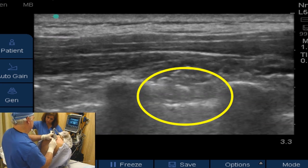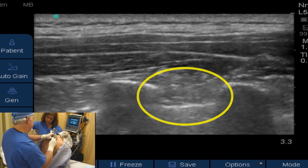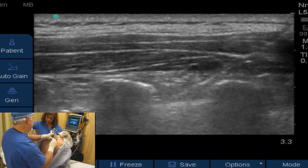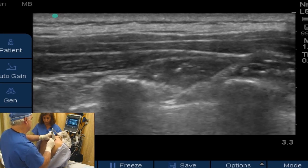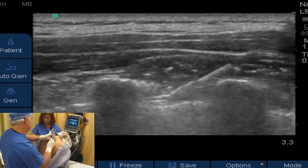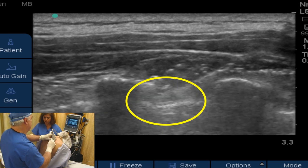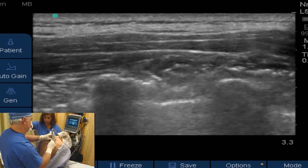Obviously, we've got to be careful and you want to know where the pleura is and the tip of your needle at all times so that you don't advance the needle through the pleura into the lungs. You see the needle in this view very well. Now we bring our pleura back into view so we can see the tip of our needle right here above the pleura, but below the costal transverse ligament, so we can deposit our local anesthetic in the space that we want it to be in.